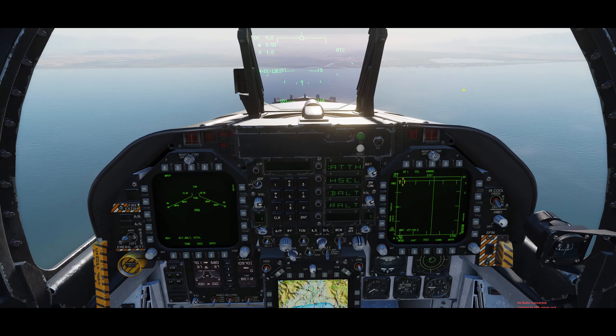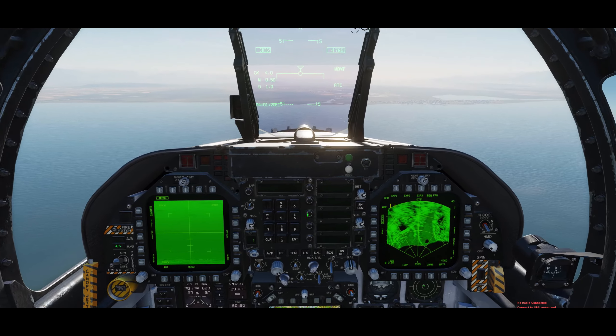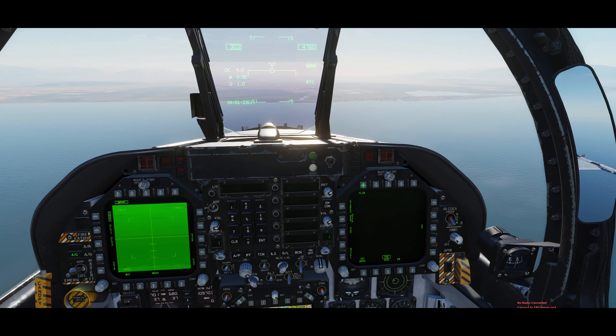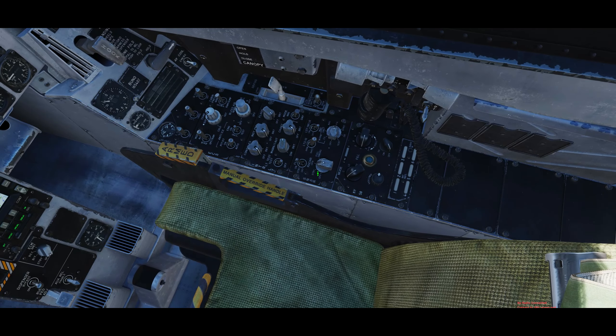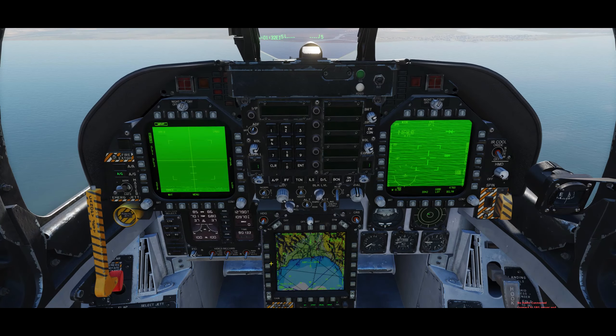Let's make sure we are on master arm, enter to ground mode, enable Mavericks — Mavericks are on — enable the FLIR, make sure that the FLIR is enabled obviously, and then we want to make sure that we are pointing our targeting pod in the right direction.